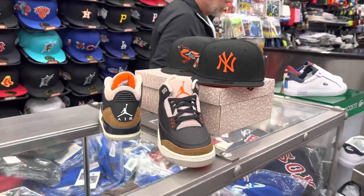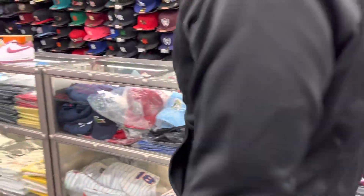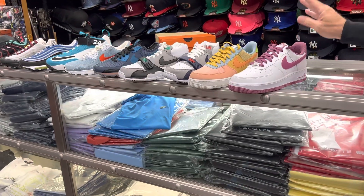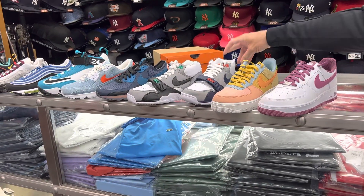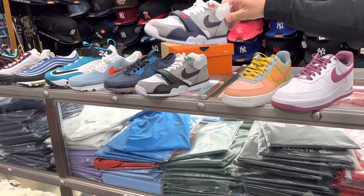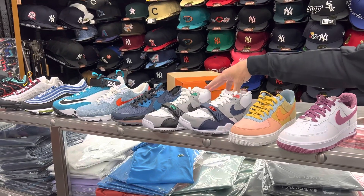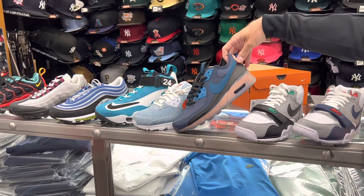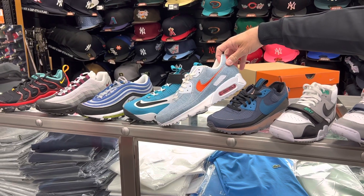We've got a couple of shoes that came in. These are just a couple of Air Forces — we got a $110 one and a $120 one. These are the Air Trainer 1s at $125. I probably showed you this one before, but this one we just got in. I like that one with the navy and gray. A couple of Air Max 90s — some Crater shoes with that Air Max 90 silhouette. These are $140, and there's a denim one here, which is nice, also $140.